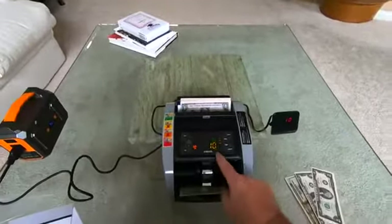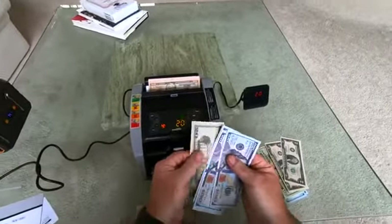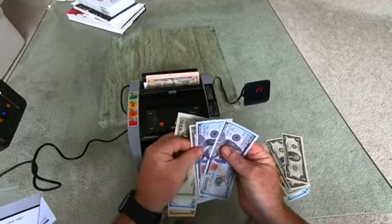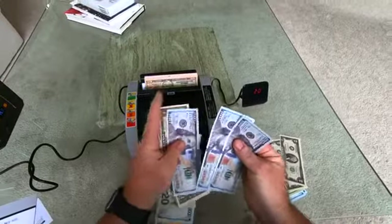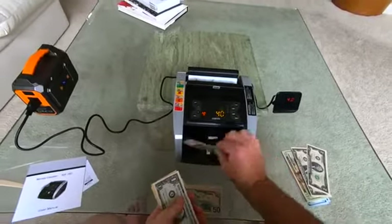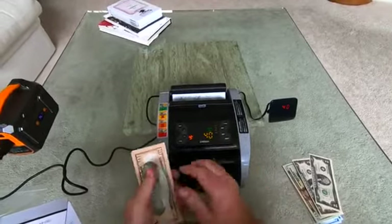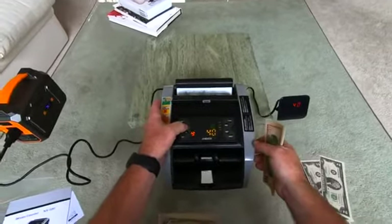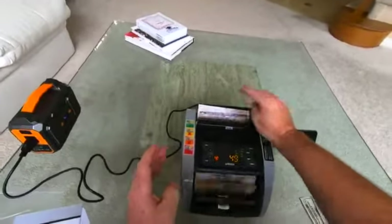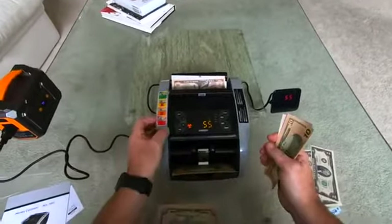There's a batch of 10, that's another batch of 10 — now we have 20 bills. It's doling them out in stacks of 10, but keeping an accurate count. You can increase or decrease the batch using the number buttons. Say we want to do a batch of five — throw the money in, and there's five bills, five, and so on. You can do it all the way up to a batch of 100.